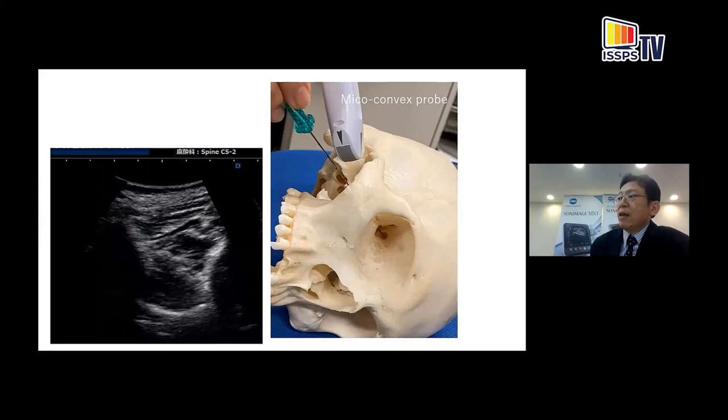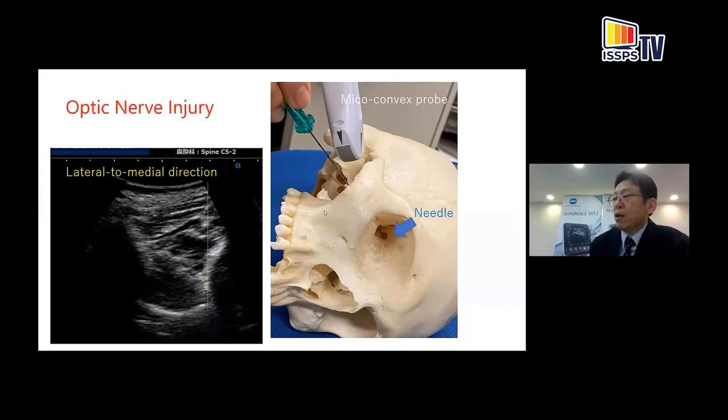Sometimes I use a microconvex probe. In that case, we can insert the needle in a lateral-to-medial direction. We have to be careful not to insert the needle too deep into the pterygoid fossa, because there is a risk of optic nerve injury. Can you see the needle tip here?